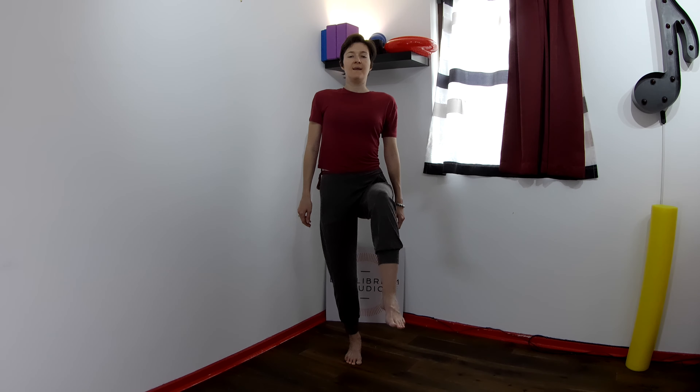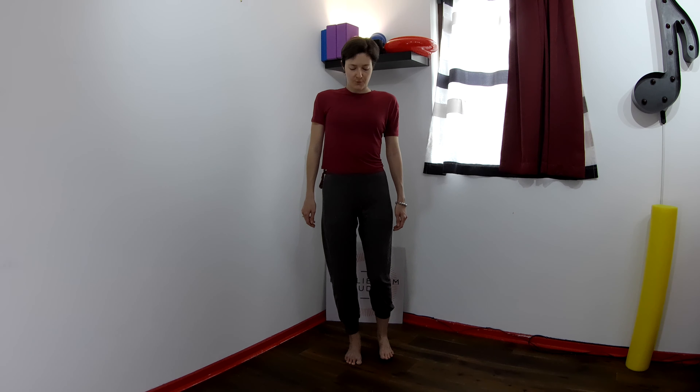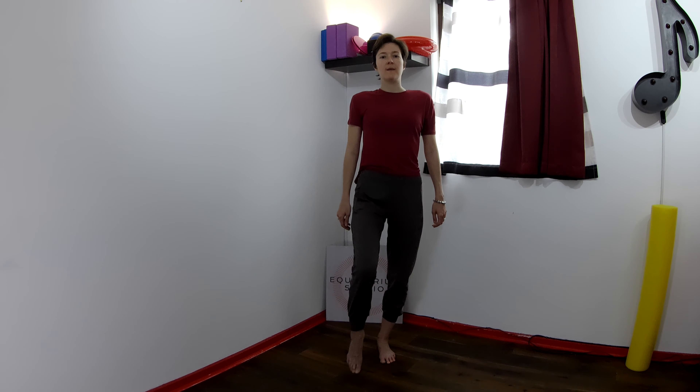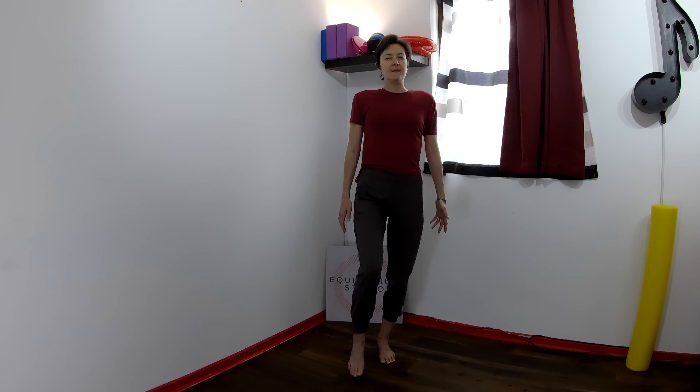Let's stay on the same leg. You're going to peel it up as you feel the connection from the big toe of the right foot all the way into your pubic bone. And breathe back down. Inhale here. Exhale to lift that leg up, as if there was no effort. Inhale to lower.